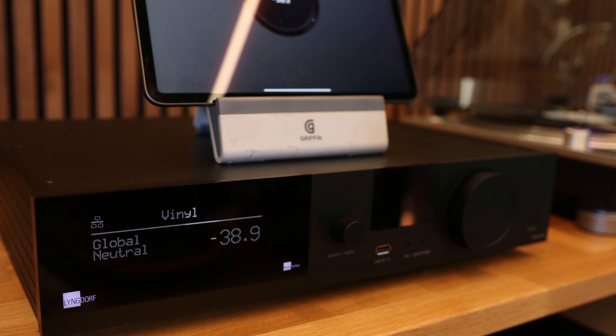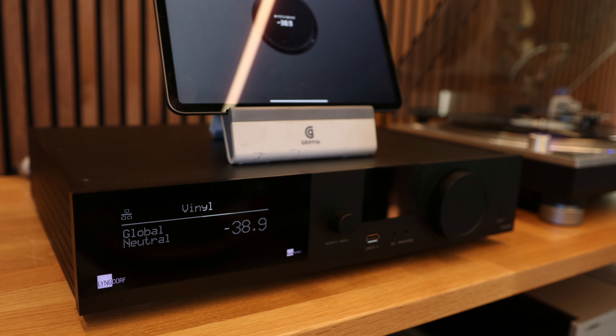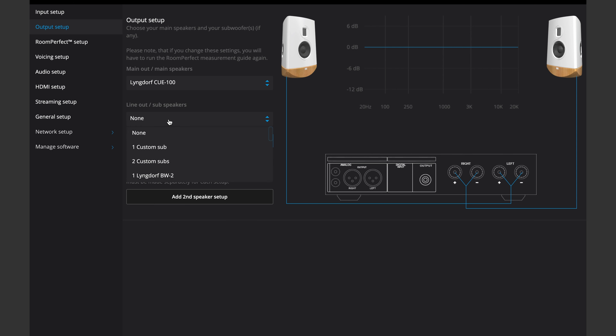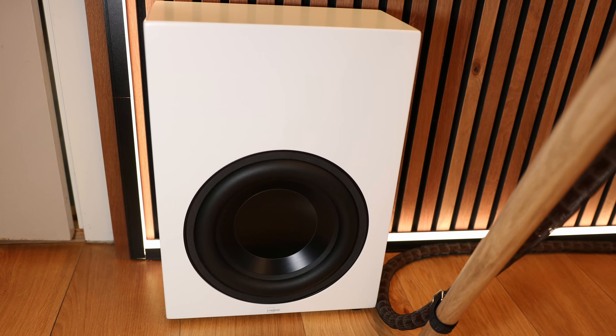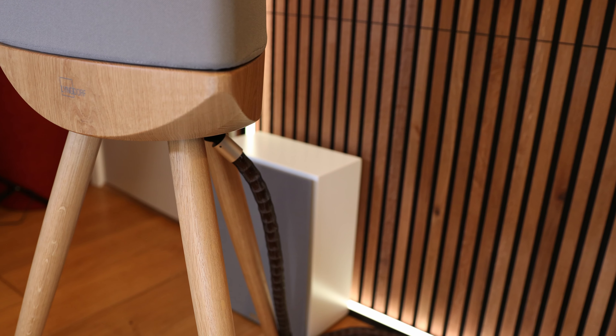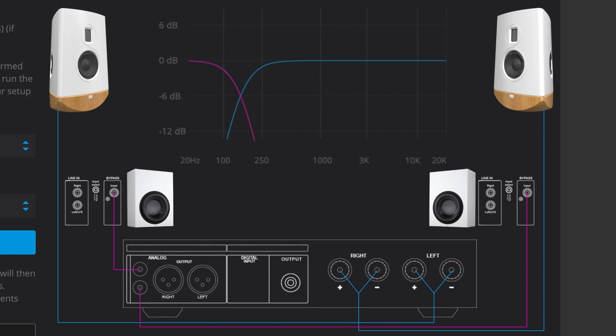Thus unloading the Q100 woofer almost completely and letting the woofers in the BWV2s do all the tough work. The 3400 integrated amplifier is key to getting all that to work perfectly. It has massive amounts of power to unlock the full potential of the relatively low efficiency Q100, and Linkdorf engineer-derived preset settings to set everything up easily. The BWV2 woofer is a very slim package, easy to place in a corner, behind a curtain, or somewhere else without making any big visual noise in the decor.